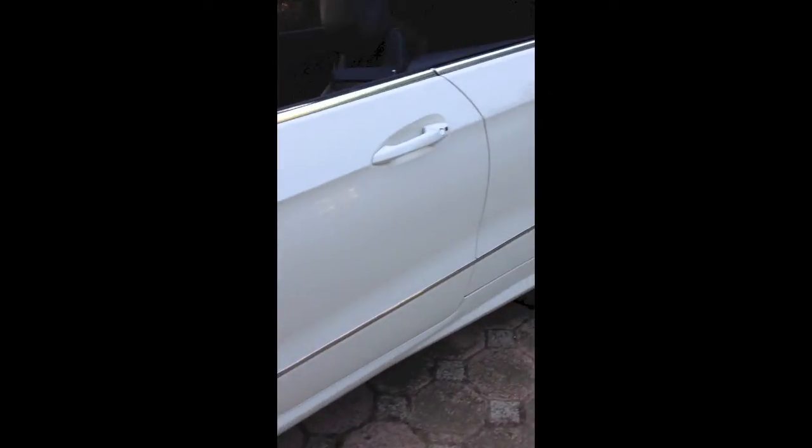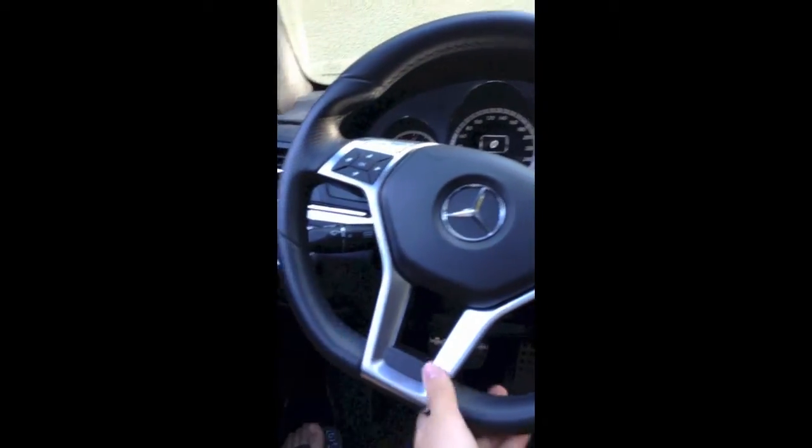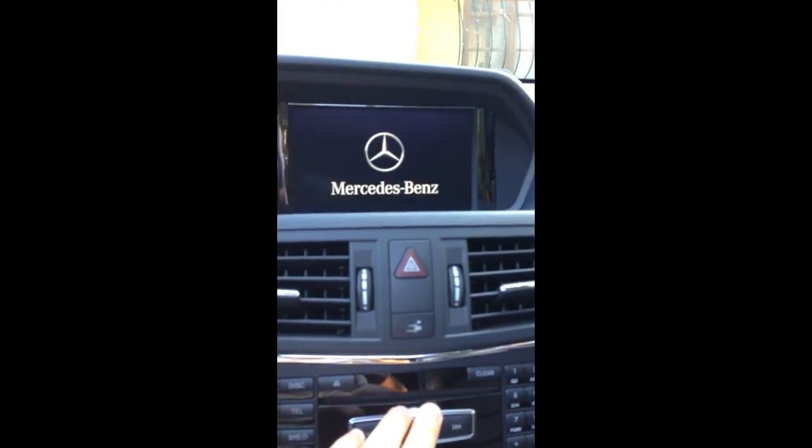So let's take an in-depth tour of the interior. The seatbelt comes forward. The steering wheel is leather and heated. All of the mirrors are here. It has a very nice and powerful sound system.